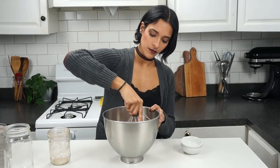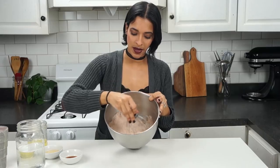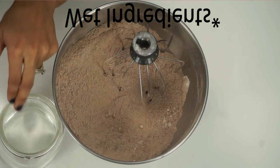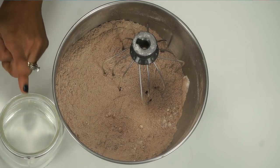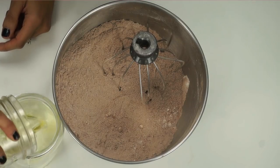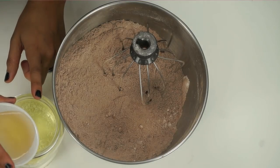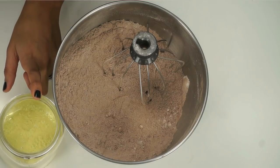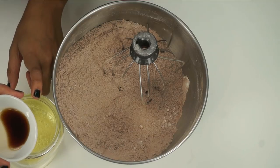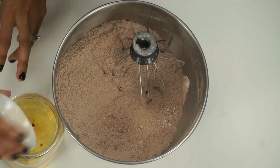We're going to mix the dry ingredients all together. Now for the wet ingredients — I like to mix these separately first and then add them in. We have two cups of cold water, two thirds of a cup of vegetable oil (use a flavorless oil), two tablespoons of apple cider vinegar, and two teaspoons of vanilla extract. I'll have a link to a smaller version of this recipe in the description below.